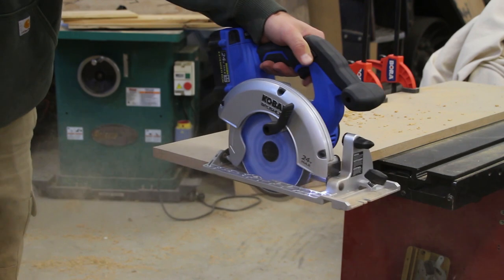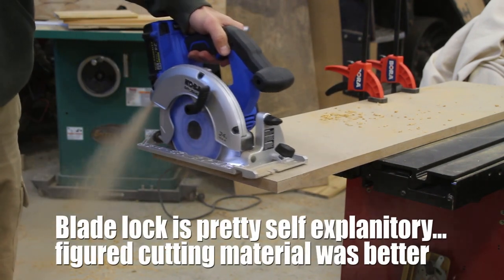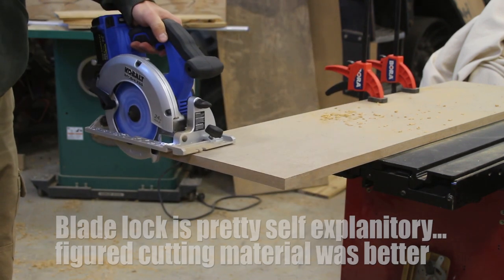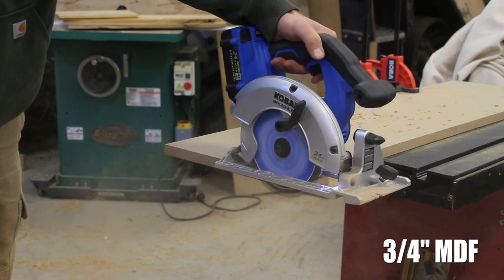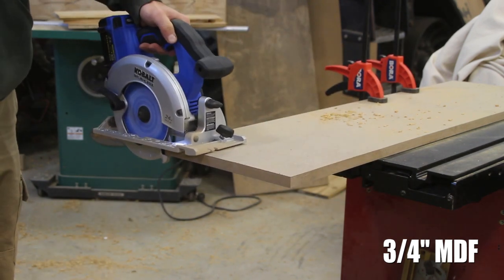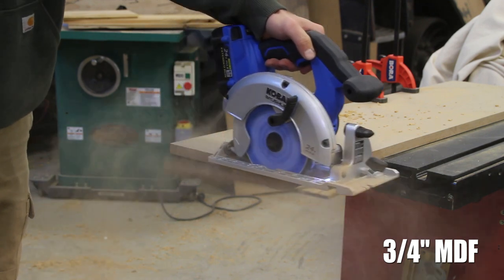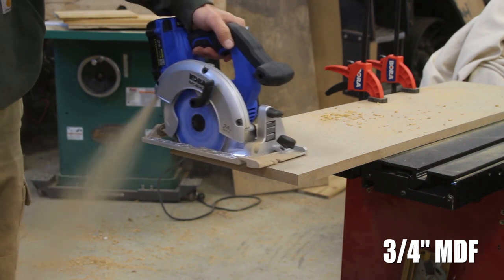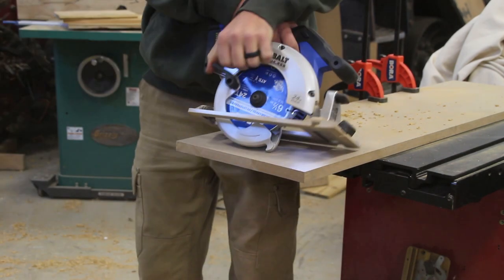In between the handle and just lower to the auxiliary handle there is a black plastic button that is the blade lock. Once you find where the blade locks, you push that in, and then using the allen wrench located on the left hand side of the unit — just left of the auxiliary handle, there is onboard storage for it — you use that allen wrench in combination with the blade lock to loosen and tighten the fastener to change the blade.